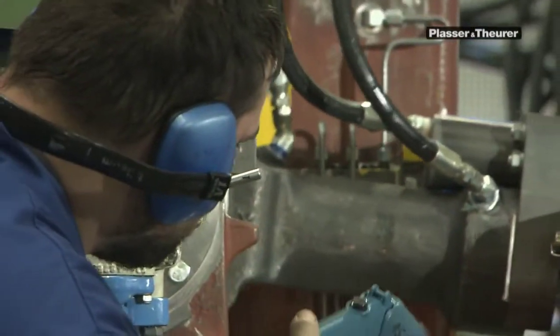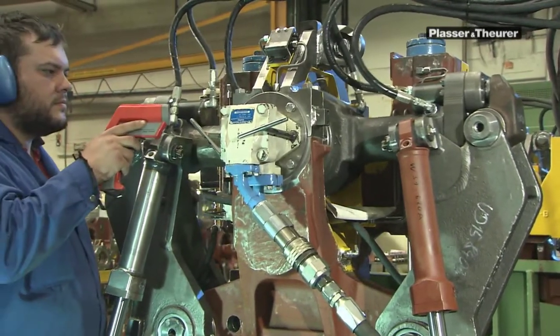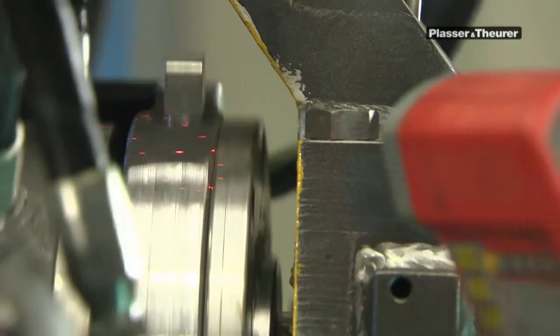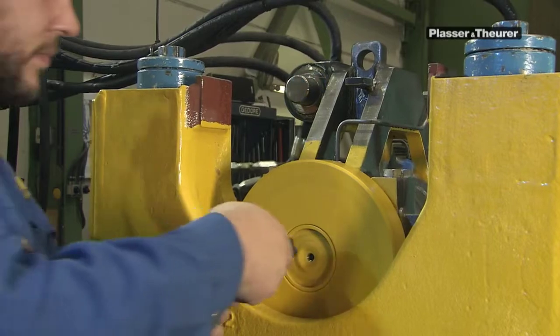Can you see a difference between a component from the assembly workshop and an original spare part from our warehouse? You won't find one, because there is no difference. All original spare parts come straight from our production with the same guarantee of high quality.